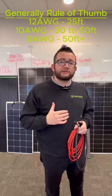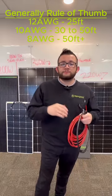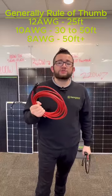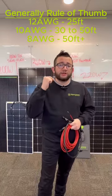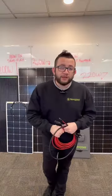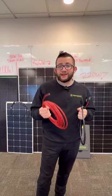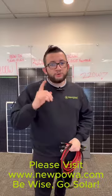If your distances are upwards of 50 feet or more, the power loss is going to be extreme, especially if you're using 12 gauge or even a 14 gauge wire. That's why we recommend running a 10 gauge or an 8 gauge wire to mitigate power loss for extreme distances. If you want to shop around for wiring, pairing distances and gauges, go ahead and visit www.newpod.com — and remember, be wise, go solar.